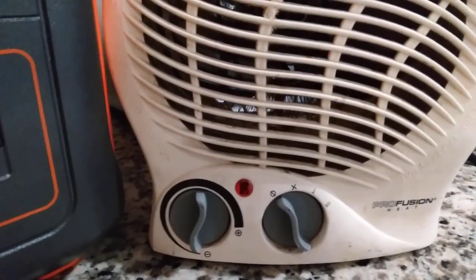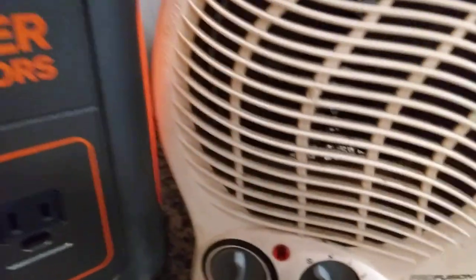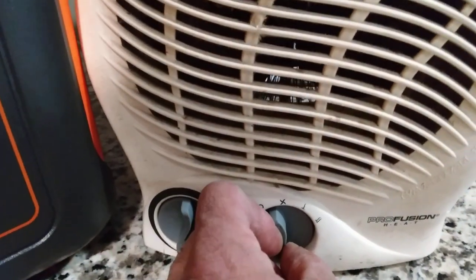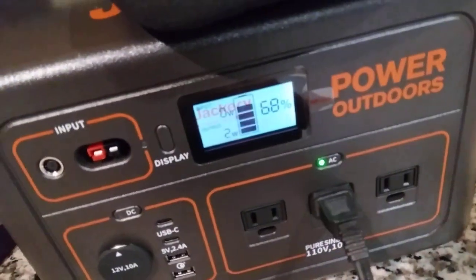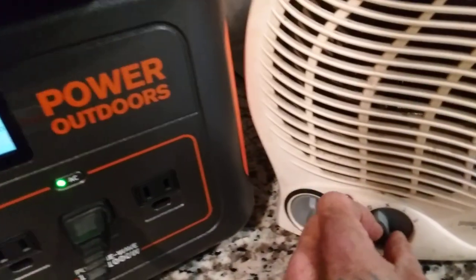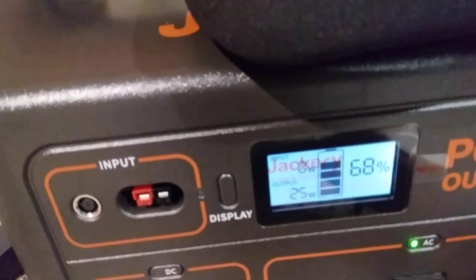Let me pull this baby out a little bit so you can see how much it's gonna pull. I'm gonna put it to the first setting — that's fan. I gotta turn it to AC first, then fan mode. Fan only draws 25 watts.